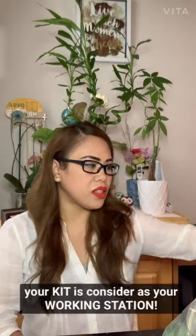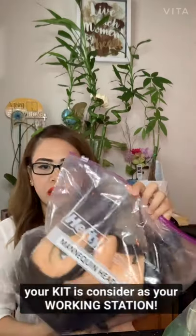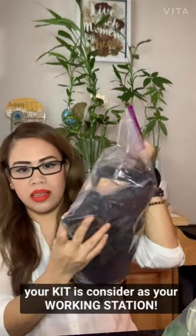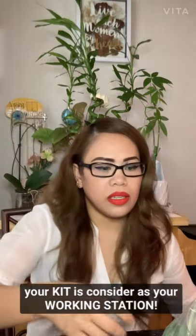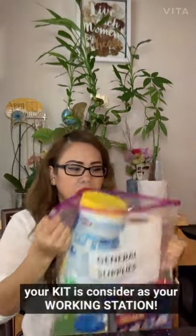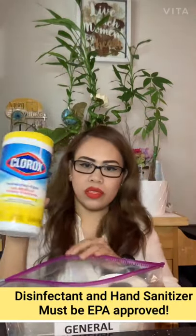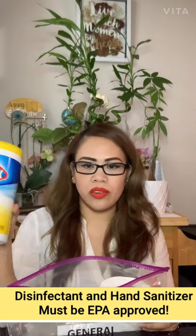The mannequin head needs to be in a bag, labeled in English, with the stand. For the general supplies, towels are not listed but you do need to have a towel. For Georgia state board, they don't allow aerosol anymore.